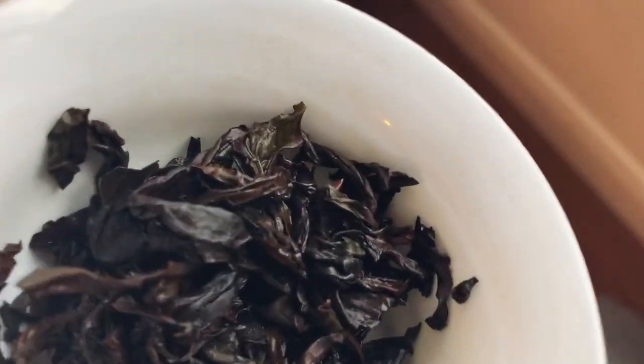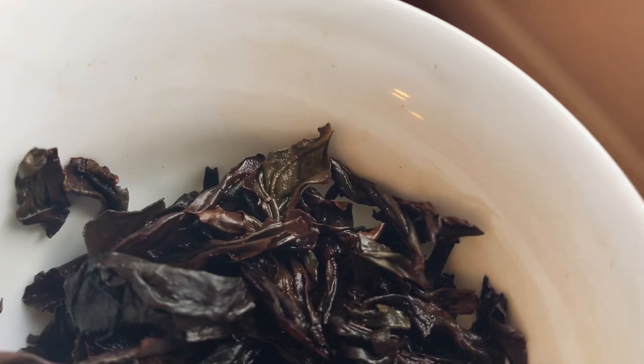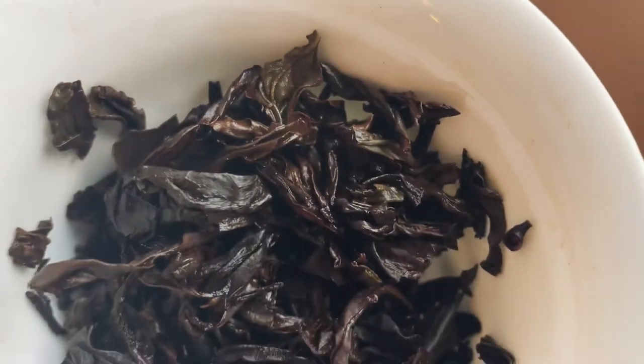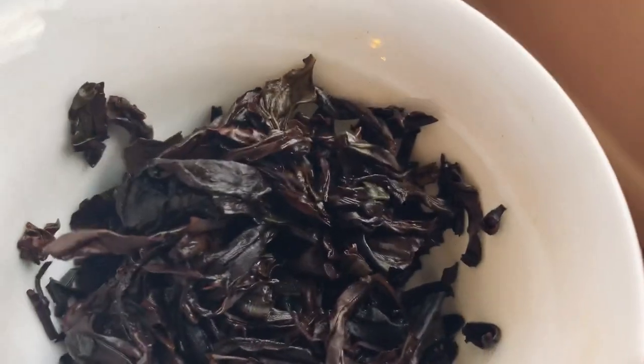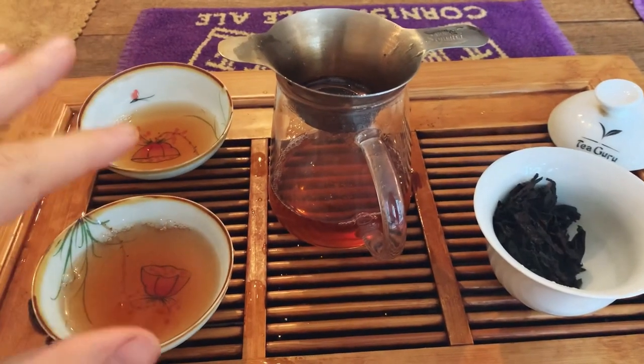Oh look at this leaf here — see what I mean about the dark green? That's what I'm talking about. So yeah, this is kind of moving into light roast territory. You can see more dark green now — so this is edging toward a light roast. Tasty.